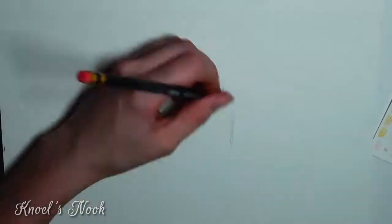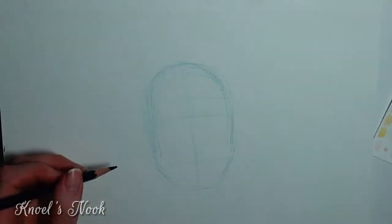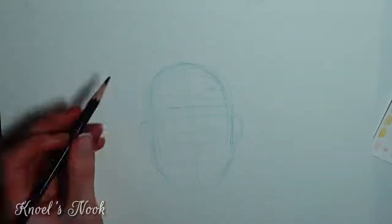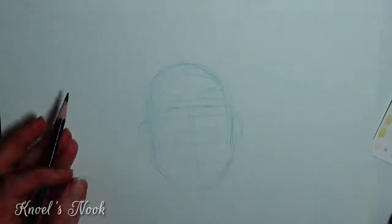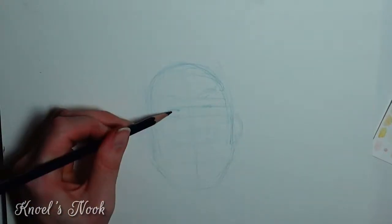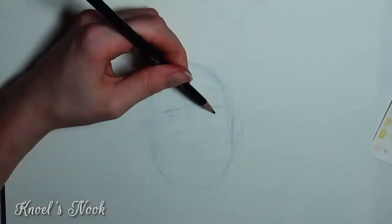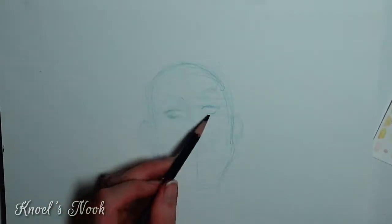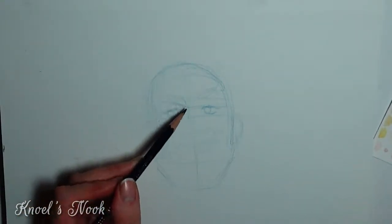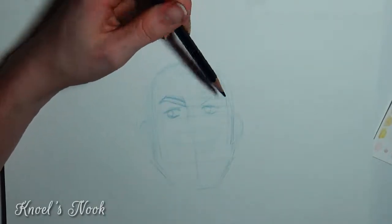Hello everyone, it's Noelle from Noelle's Nook and today I'm bringing you kind of a twofer — I'm not only doing a fandom drawing, I'm also doing kind of a new technique slash just having fun video. I recently dug out a bunch of my art supplies from college and I also wanted to try my hand at drawing other characters from Voltron, so if you haven't watched it already go ahead, it's on Netflix, it's pretty awesome. So yeah, let's get into this!